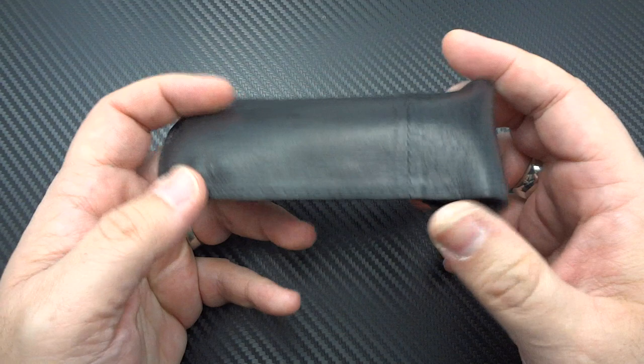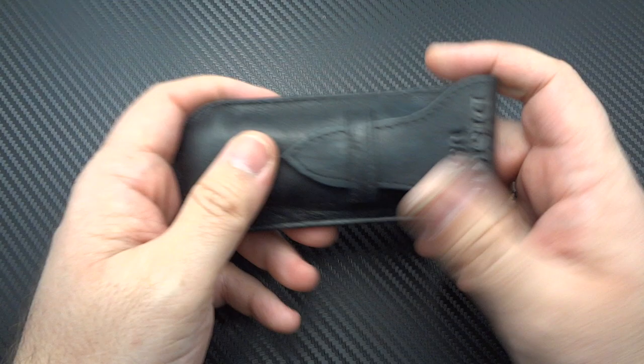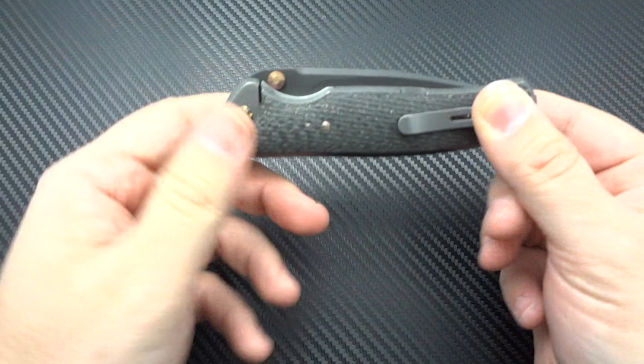Without any further ado, let me get into it. First off, you're going to get a really high-grade leather pouch for your packaging. Even when you smell it you can just tell this is really nice high-quality leather, and inside will be this incredible knife.